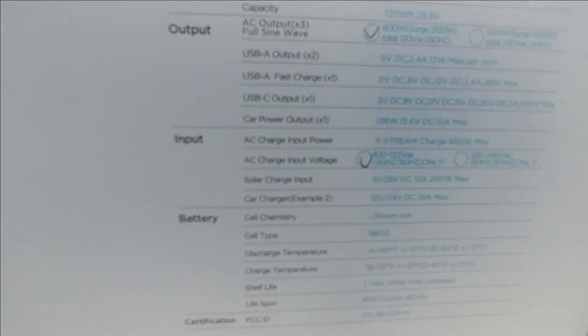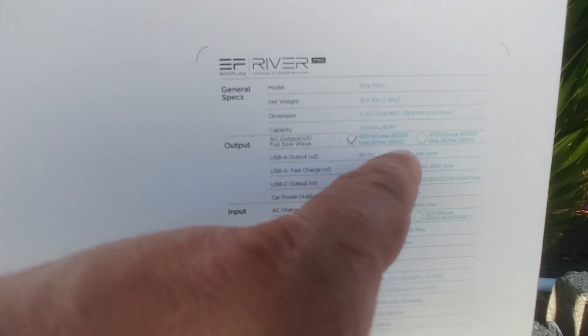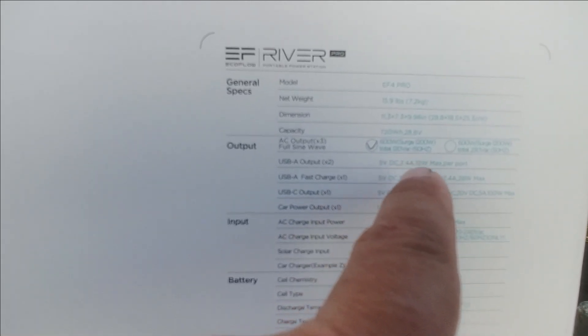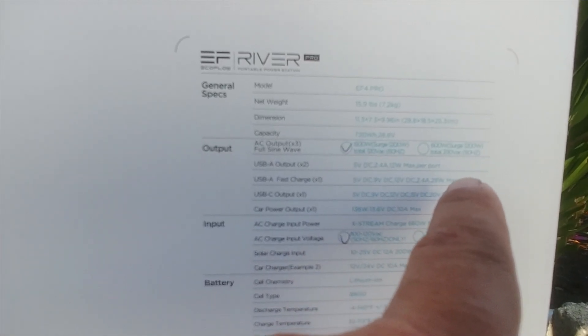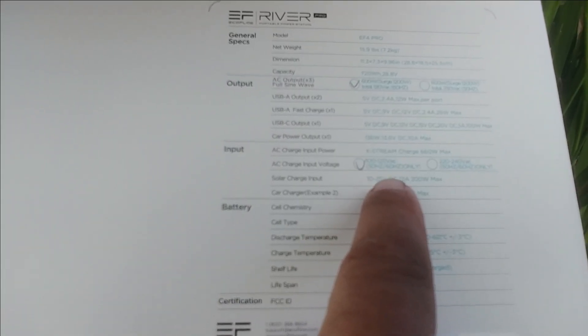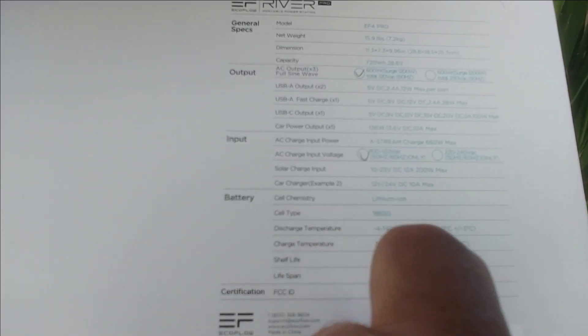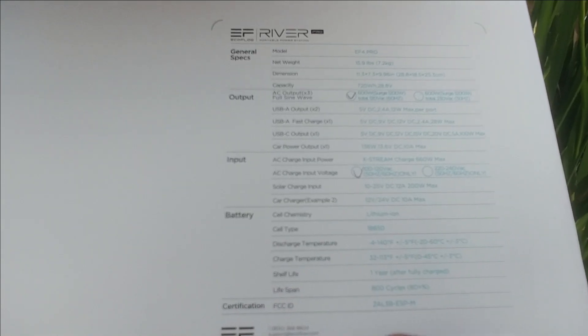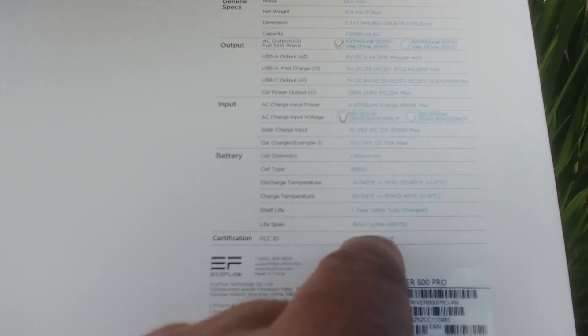We've got 600 watts out, it can charge at 1,200 watts, and it has a special X-Boost mode. We got DC at 12.4 amps for USB 5-volt connections, USB-C at 100 watts, and we can put in 200 watts of solar. The car charger ranges from 12 or 24 volts at 10 amps max. It's lithium ion. If you charge this up today, you can keep it on the shelf and still have some power at the end of one year. It's got about 800 cycles — that's over two years if you use it every day.